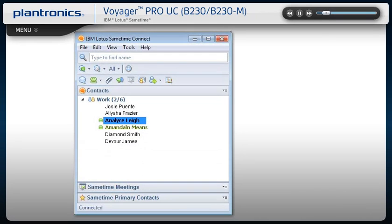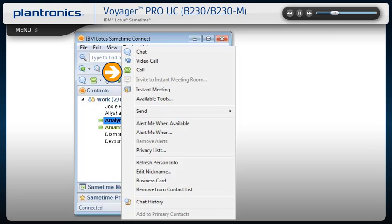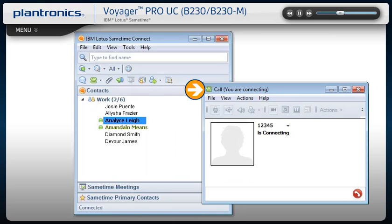To call an existing Sametime contact, select the contact you would like to call. Right click on their name and select the Call option. When a call is placed, a call window will open and the audio will be routed to your headset. To end a Sametime call, click on the phone icon at the bottom of the call window or use the controls on your headset.